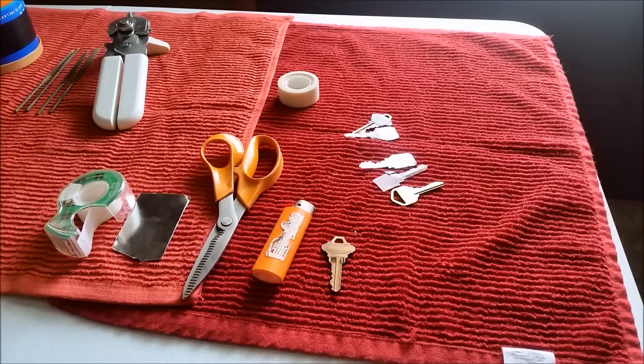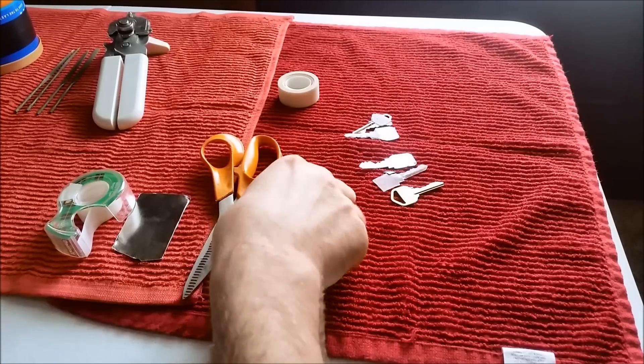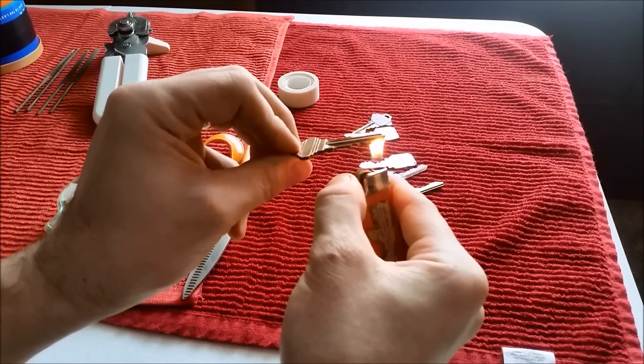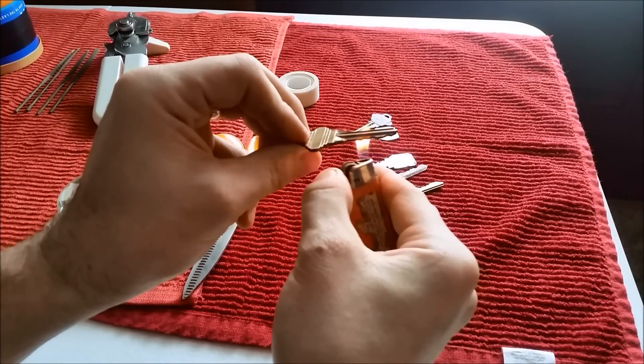How quickly can I copy your key? Had I access to it and I was alone with it? Start the countdown. This is how fast I can copy your key. This is how safe you are.